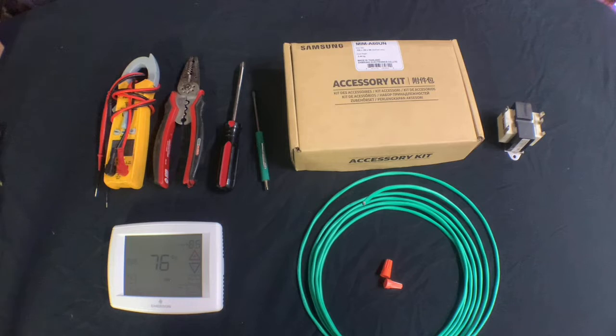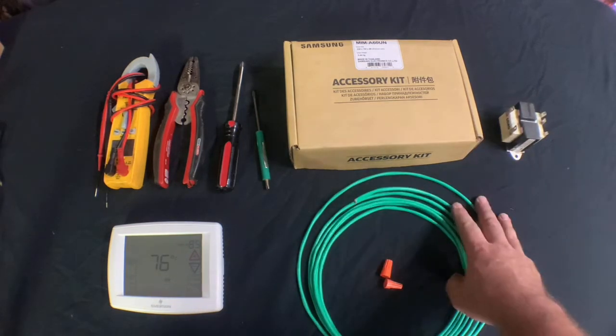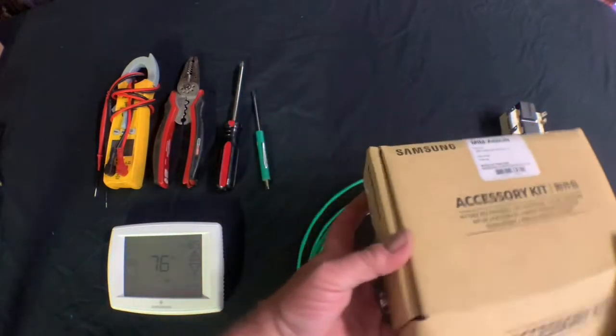Today I'm going to be going over the MIM-A60 UN, the third-party thermostat adapter. It is typically sold with a multi-position air handler but can also be used on a high-wall system, four-way cassette, ducted, or slim duct systems. To install this on the multi-position air handler you're going to need the third-party thermostat adapter kit, an additional 24-volt transformer, some control wire, wire nuts, basic hand tools, and your third-party thermostat.